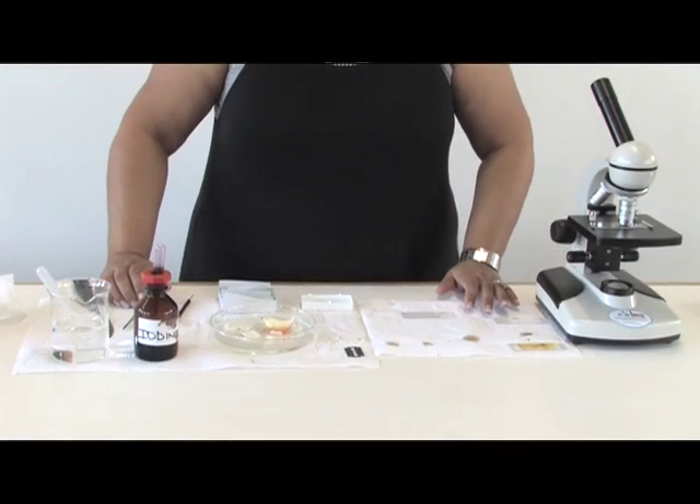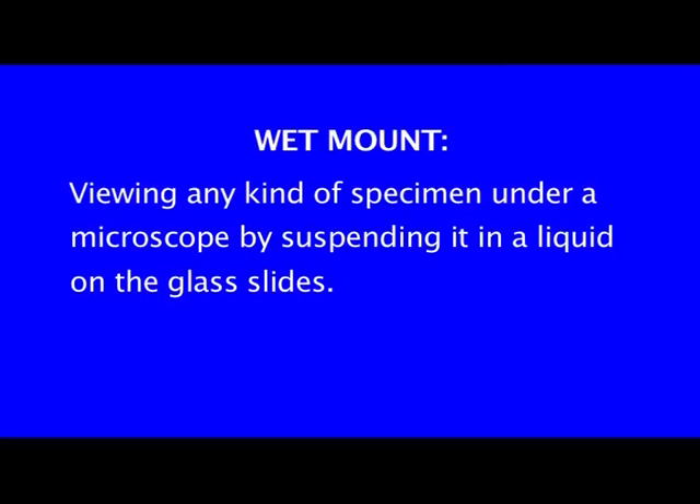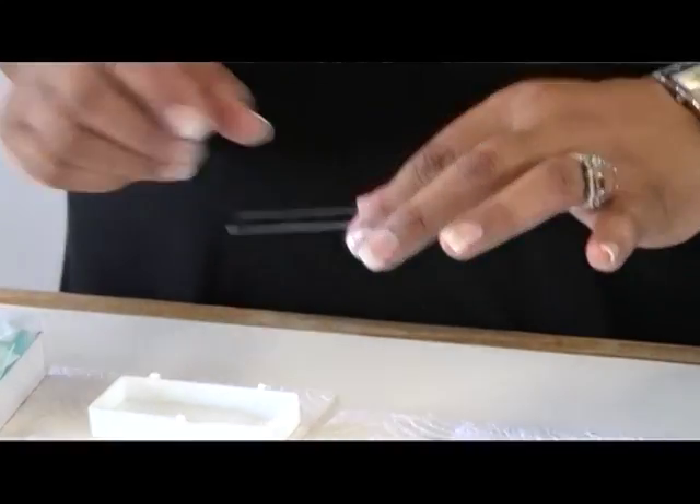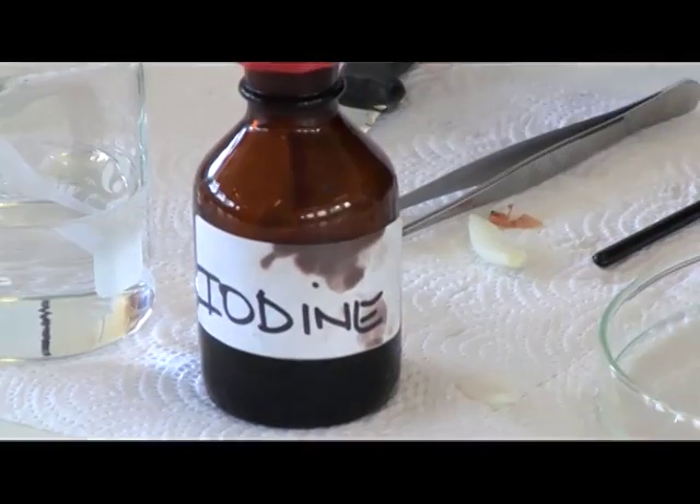In this demonstration, we will concentrate on the making of a wet mount and we will use onion epidermal cells. First of all, what is meant by a wet mount? A wet mount is when you want to view a specimen under a microscope and place it in a drop of liquid. It can either be water, and in this instance I will use a colouring agent like iodine solution.